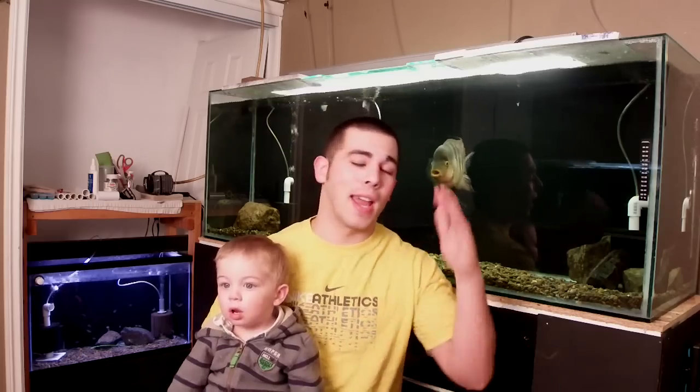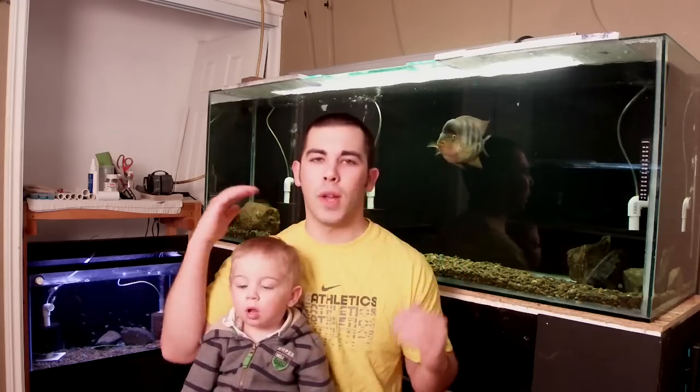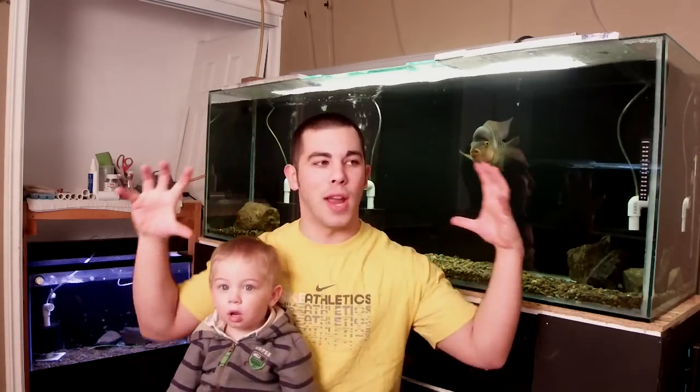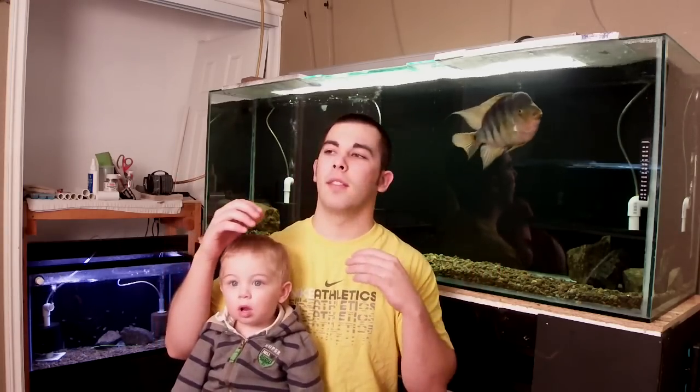I believe I also had a deer antler that went in there for a while. Luckily that tank didn't last very long. In the early years of fish keeping, things change quickly and frequently. Luckily I'm in a stage right now where everything is calming and relaxing and steady, but back then things changed a lot.